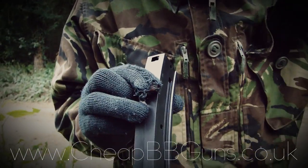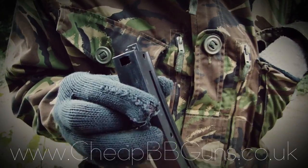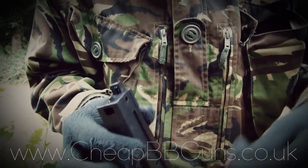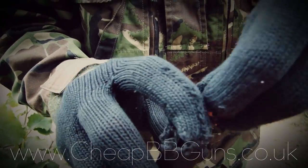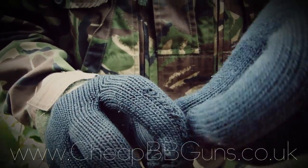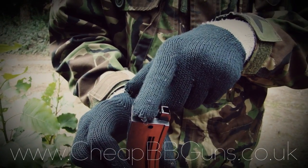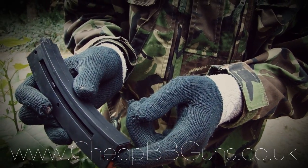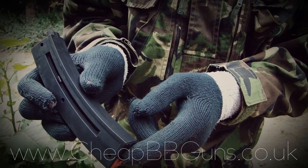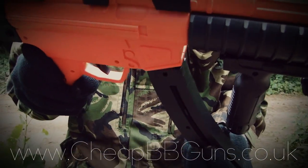Then what you want to do is get some high quality 0.12 or 0.20g ammunition. Push this hatch at the top and insert the BBs. Then make sure you release the switch you have to hold when you insert the BBs. Push this little lever at the bottom — this releases the spring. Then simply get the magazine and reinsert it back into the gun.